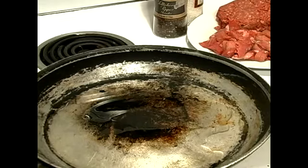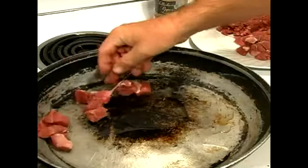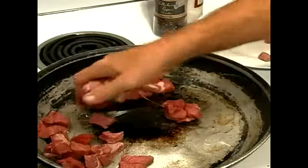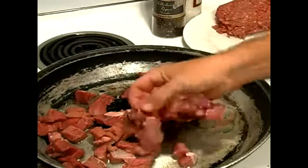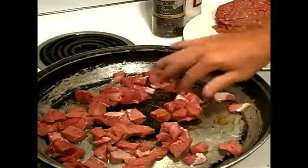So go ahead and put the heat on high. Get this sizzling really well and we'll start to put in our beef — little cubes of beef. You see, this is going to be really meaty and chewy. This is going to be awesome. And then we'll put in our ground beef as well. This will start sizzling really shortly.